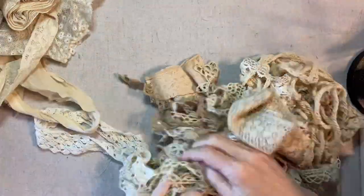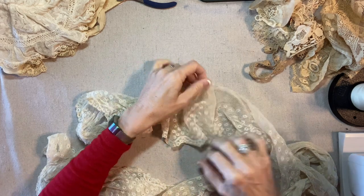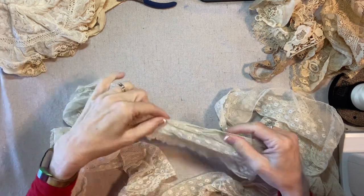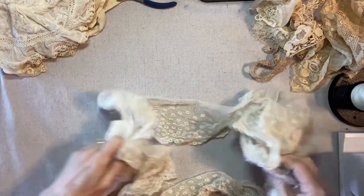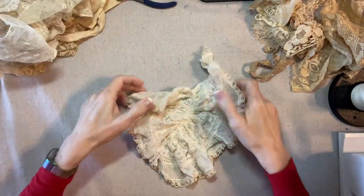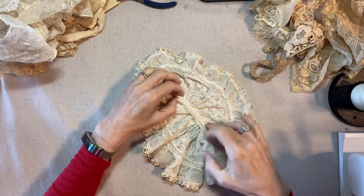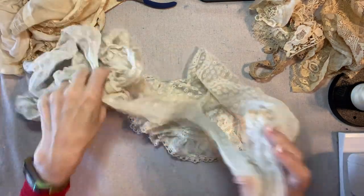I feel like this is about six inches wide and the top edge is gathered. I think I'm going to go over to my iron and press this nice and flat and see what I have. I think this is going to be great for angels. This is the jabot and I think I'm just going to take it apart right here and I think that's going to be a great angel dress.